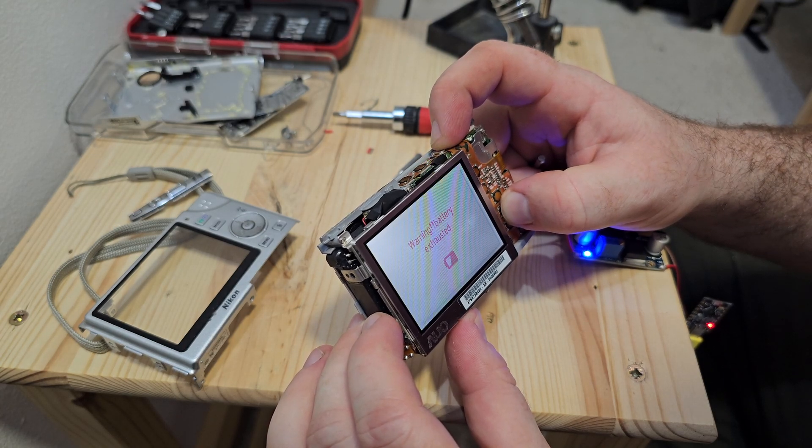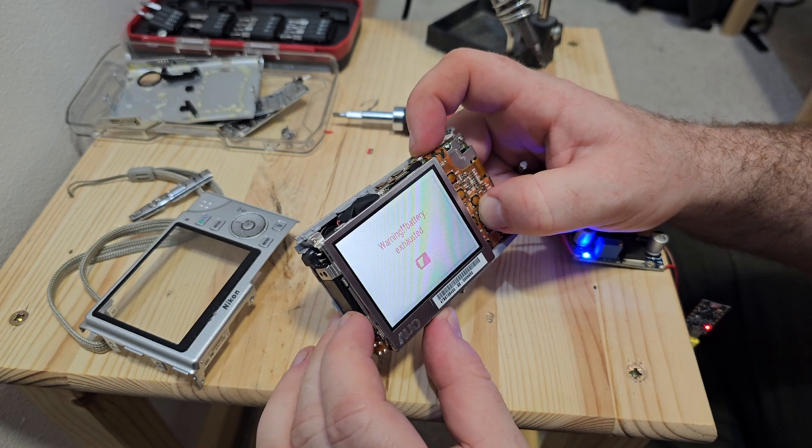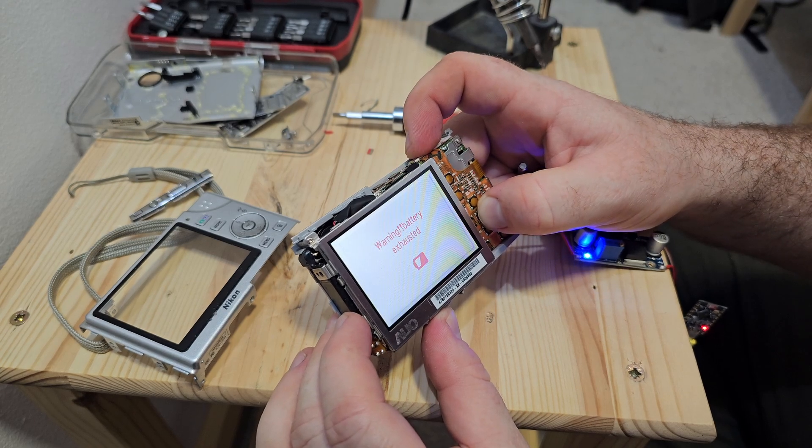But wait, something happened — the battery was exhausted. How could that be possible? Because I had ordered a fixed-source DC-DC and an ESP.